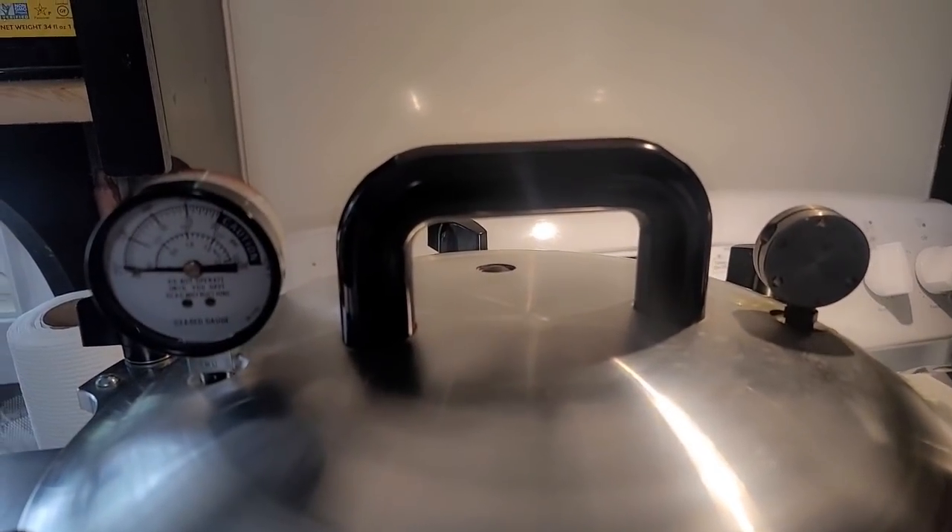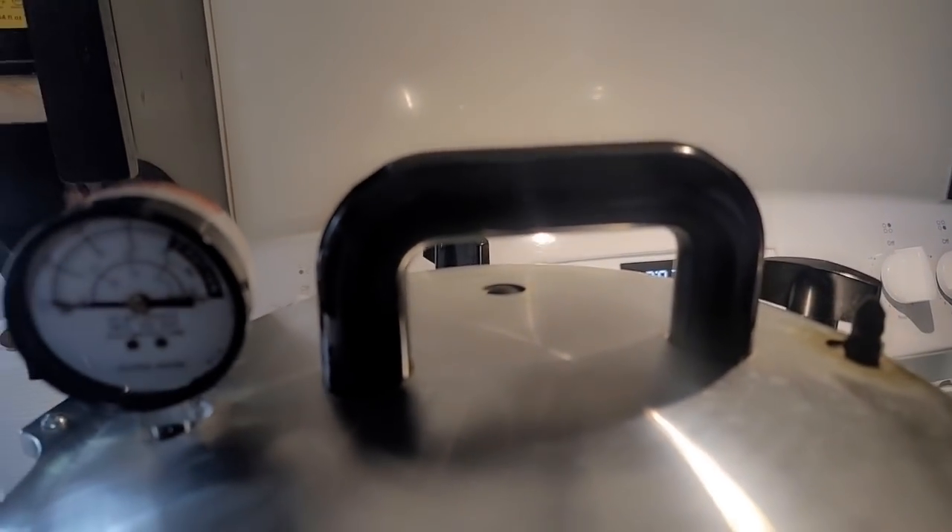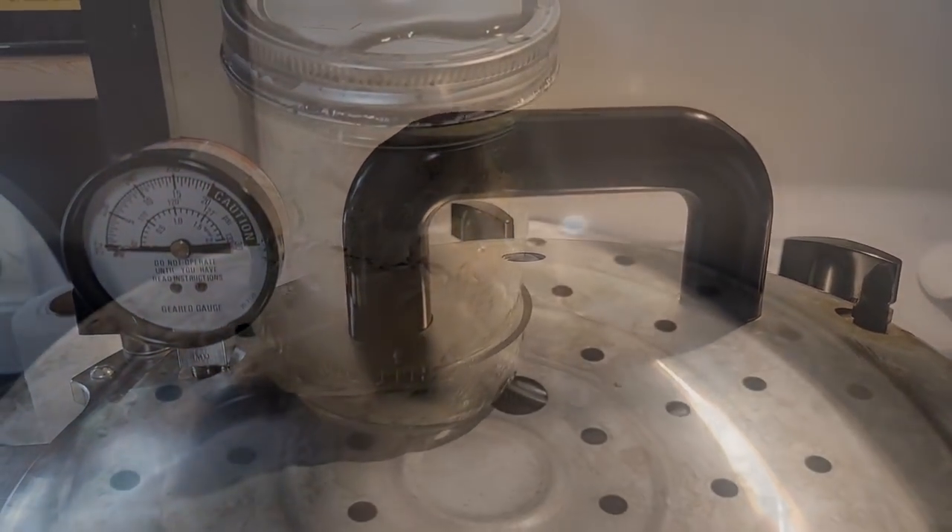Once this is down to zero pounds of pressure — you can see on the gauge — I'm going to remove my weight and let the steam come out for about five minutes, just to make sure all that's out of there before I open up the canner.